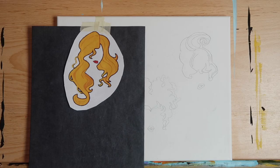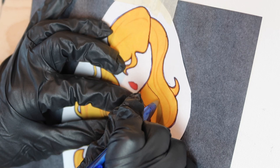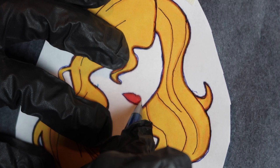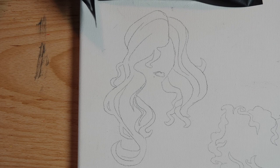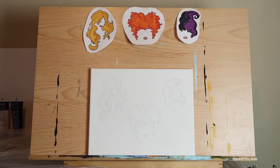Go over to Sarah's stencil and repeat the process. When you've traced all three witches, your canvas should look like this. Now don't throw away your stencils — you'll need them as reference guides. You can tape them to your canvas as I have done, or just keep them somewhere nearby.